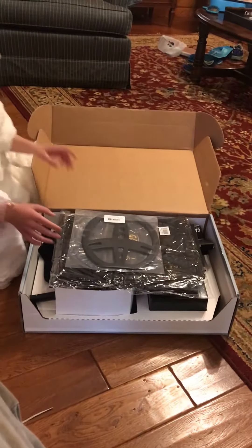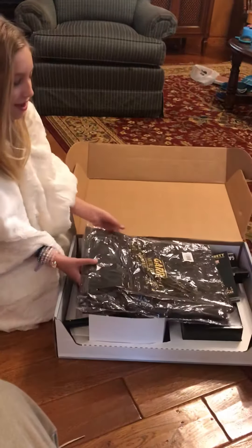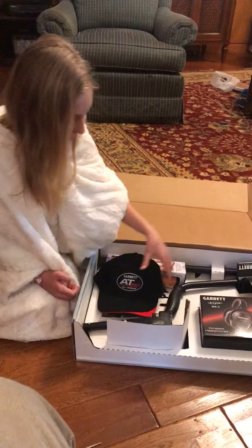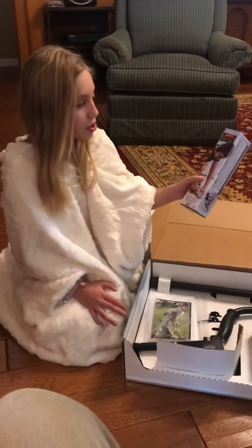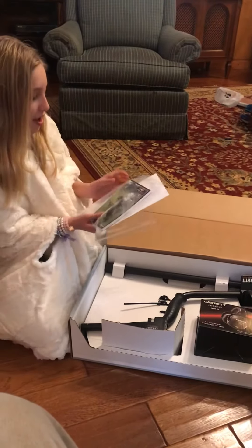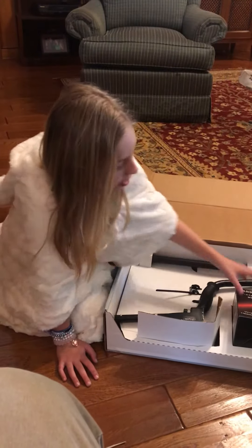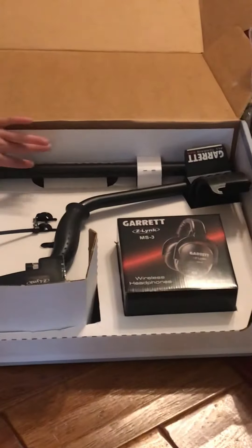You'll see a cover coil, a carry bag, instructions, a hat, a pro pointer, a screw and instructions, and then you have wireless headphones and the parts of it.